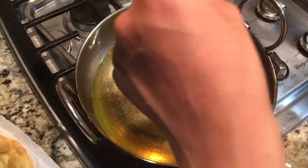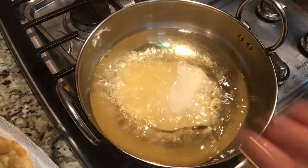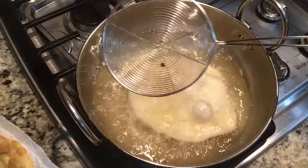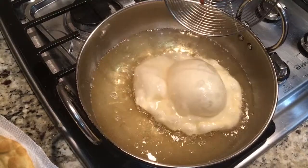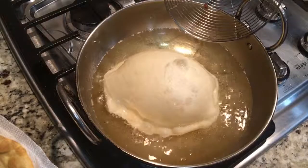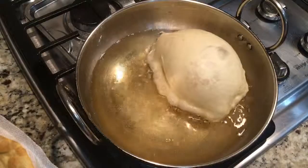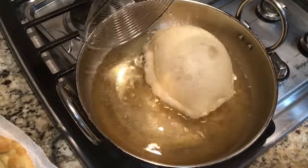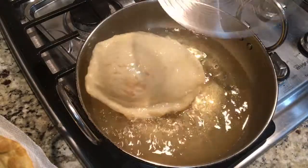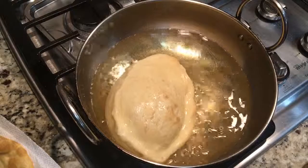Oil is hot as you can see. Let's slowly drop our batura. Press it ever so slightly. Oh look at that — look how perfectly it is! Flip it, wait a little bit more before flipping. Let it fry nicely, and of course you have to flip it. Look at that guys — that's how a batura should be.